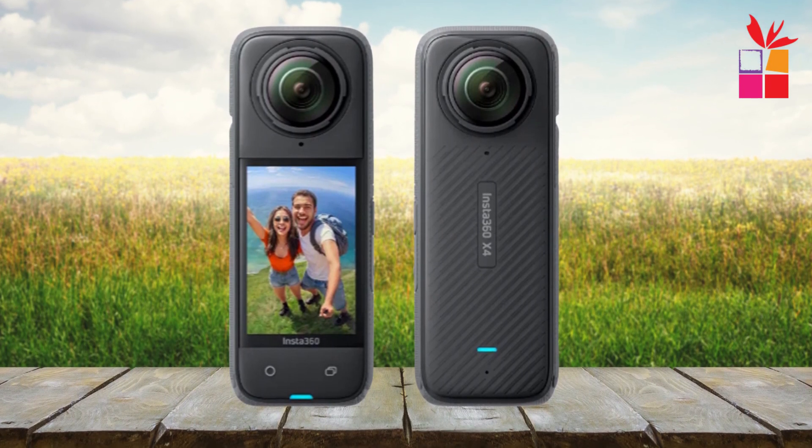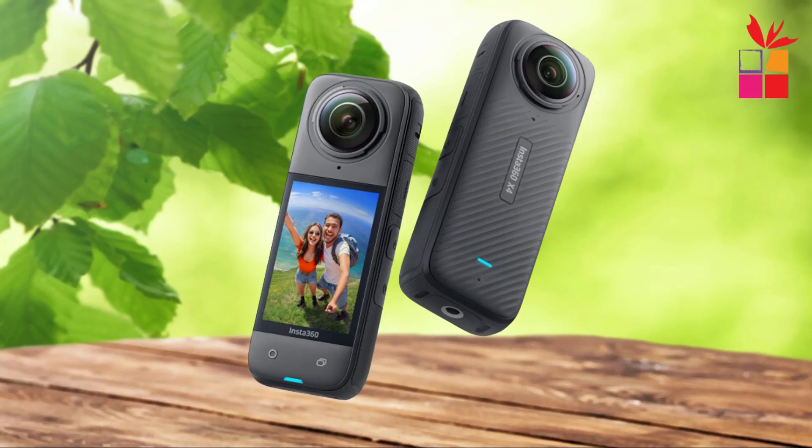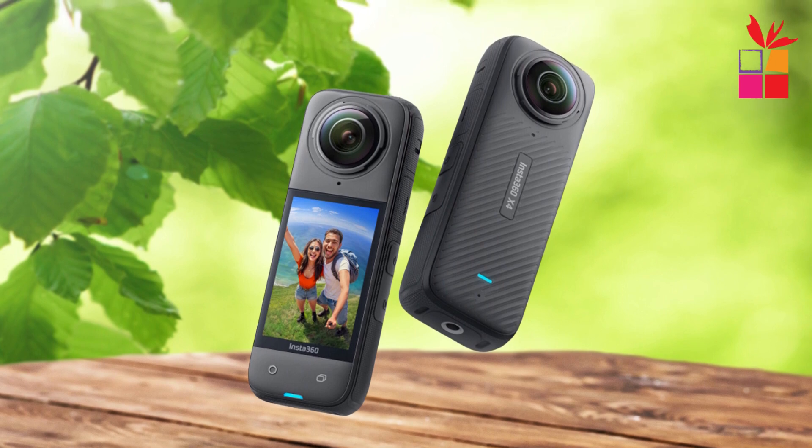The Insta360 X4 is a powerful, versatile action camera that's perfect for capturing every angle of your adventures. Whether you're skiing, diving, or just exploring, this camera's got you covered.